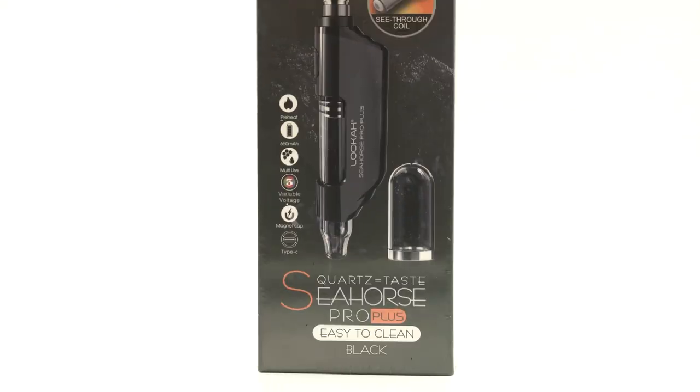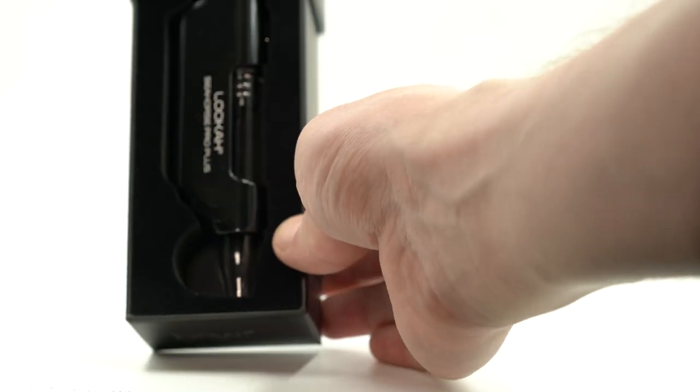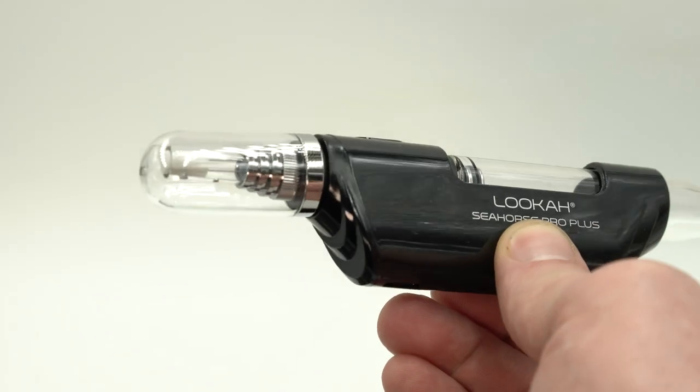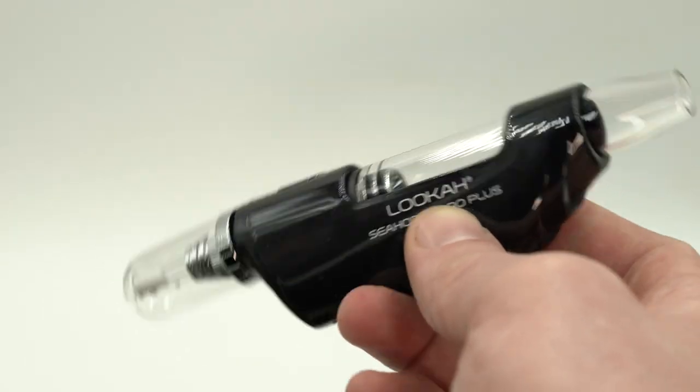Before I get into what I like about this thing, let me go over the basics. This is an electronic nectar collector — it's not auto-draw. You have to hit a button, but it is electronic and it heats up on its own. You don't have to use a torch, which is huge for me. I just can't see myself using a torch to consume concentrates — it's just a little too much.